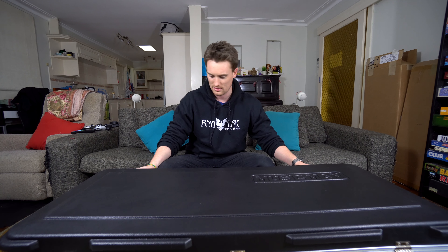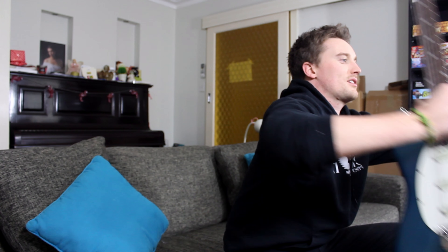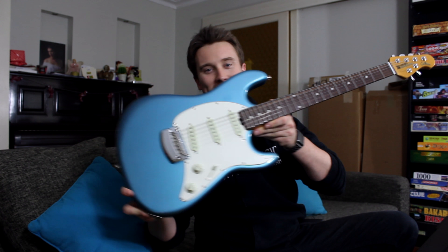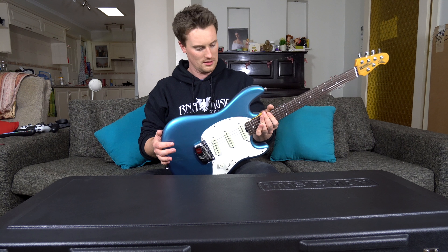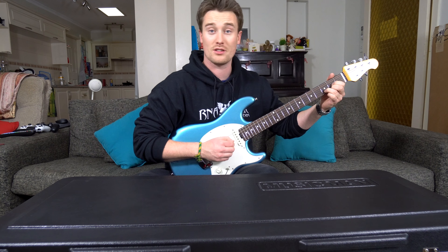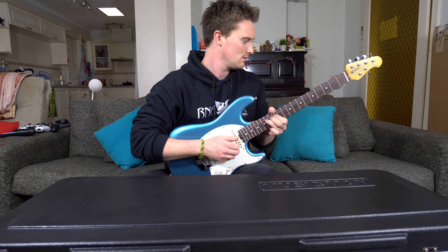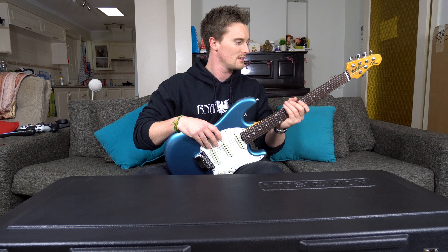Now with the full American-made Music Man series of guitars, they come of course with hard cases. I really like the hard case - seems really solid. I like the embossed Music Man logo there, and you've got the model number at the front in red. Let's open up this bad boy.